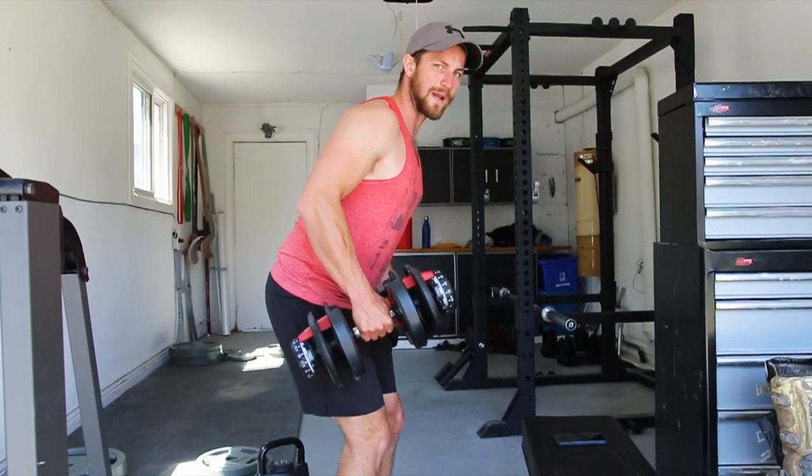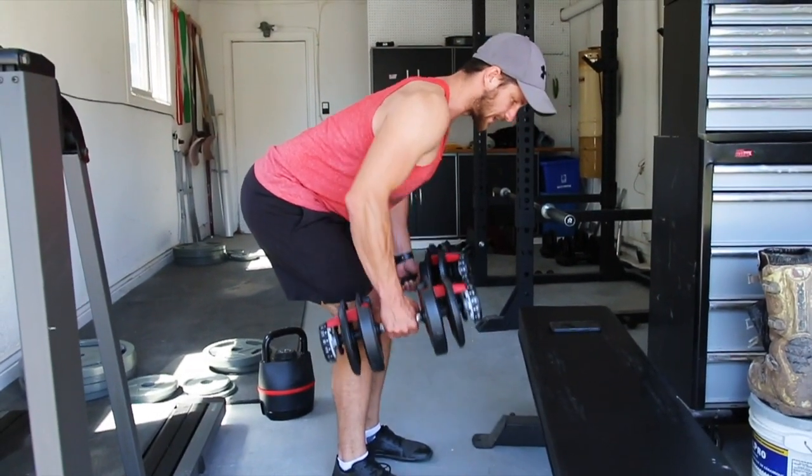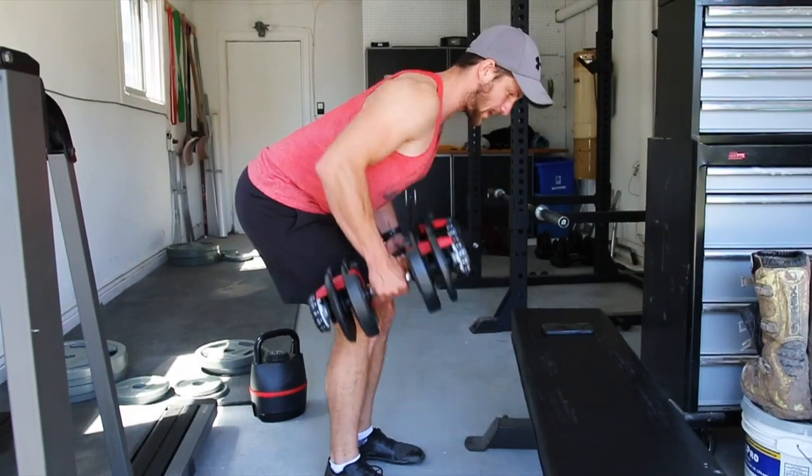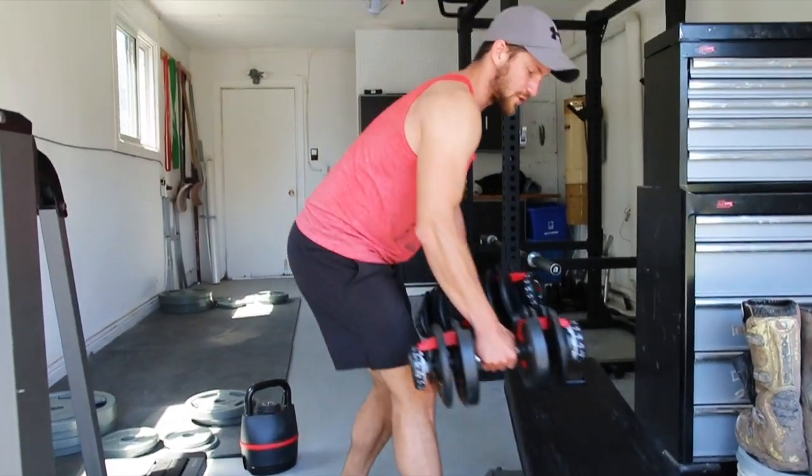You want to be kind of close towards the ground. You don't want to be standing all the way up here. You want to go down here so you can get a nice full range of motion just like this. Wrap it out, keep the core tight, retract the scapula, and make sure you're actually focusing on mind-muscle connection.